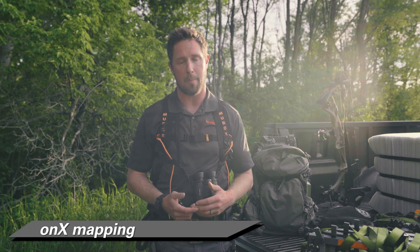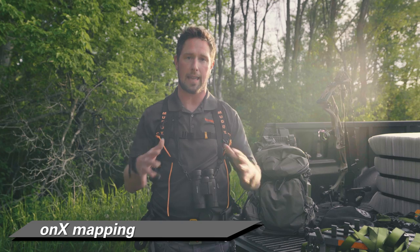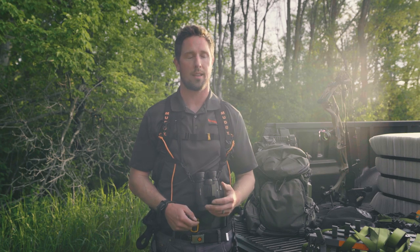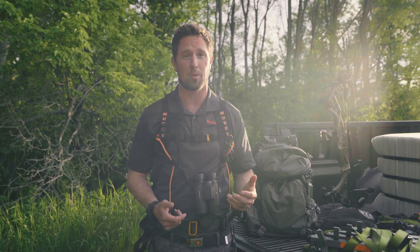One of my favorite tools for getting into different areas is Onyx mapping. With Onyx you can get a layout of the land, find where boundaries are, places where you can and can't be, and spots you want to check out like a pinch point or a saddle. A tip I have is to do this beforehand and save your maps so you can view them when you don't have cell phone service. You can still have your maps, still know where you're going, and still have GPS capabilities with your phone.